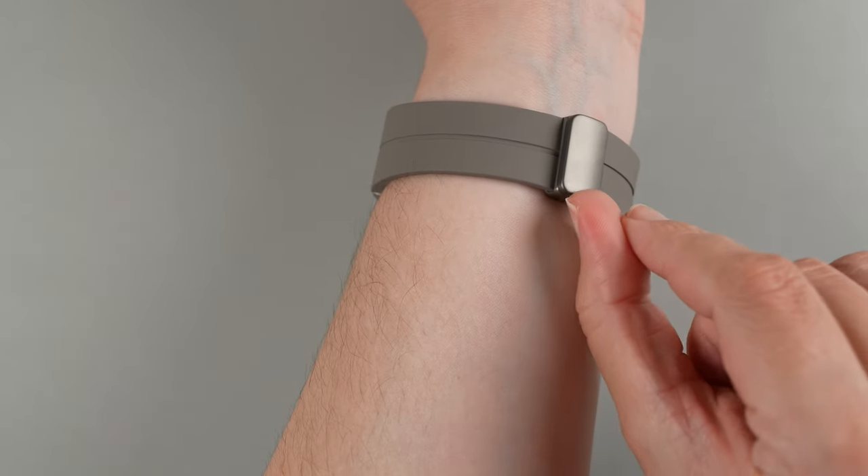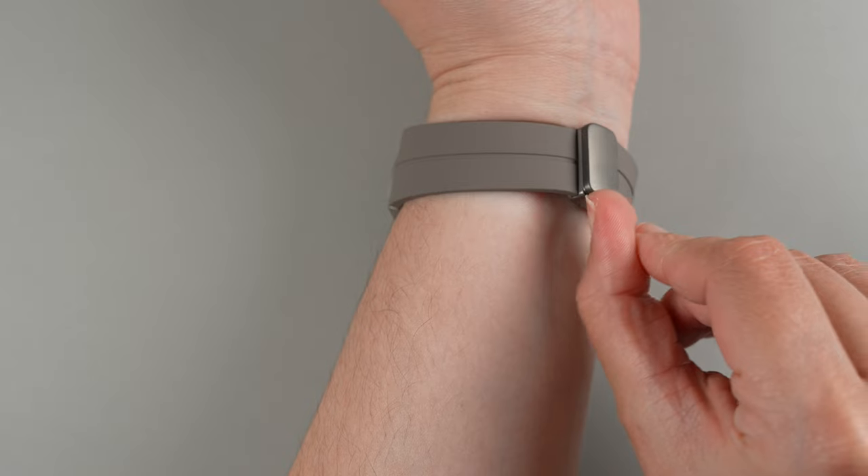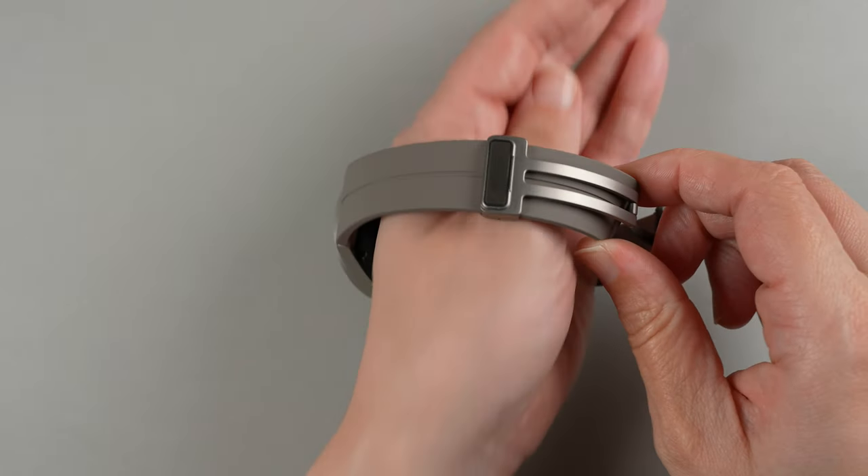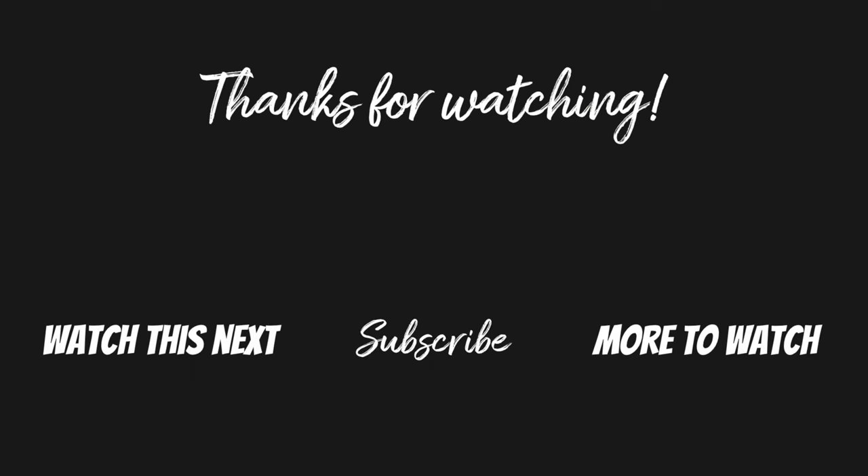In order to take it off, you'll just put your thumbnail here and then you can slide it off like so.